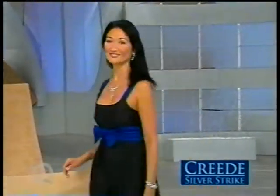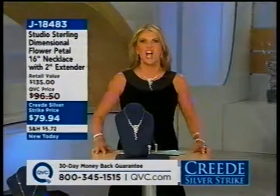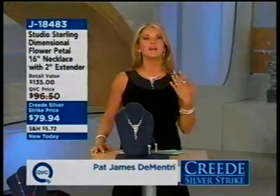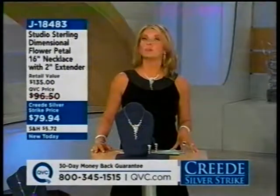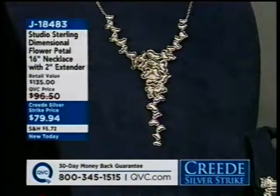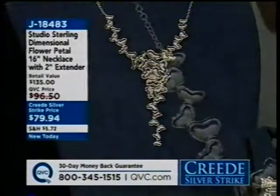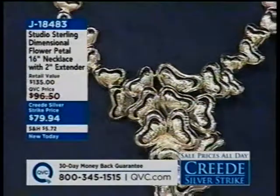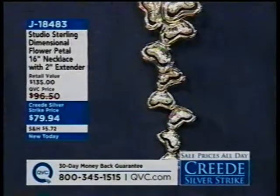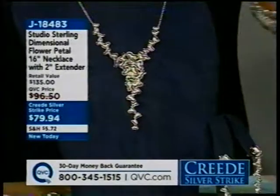Joining for the first time this morning — there's lots of fun to be had and lots of savings. This is the largest selection and best pricing on silver before the holidays. The host loves a new necklace she's wearing, from a brand-new collection called Studio Sterling. This is the kind of sterling silver you'd pay a small fortune for in a gallery or art boutique. Instead of nearly $100, today's Creed silver price is $79.94 until midnight. You can also get the earrings for only $28.43.